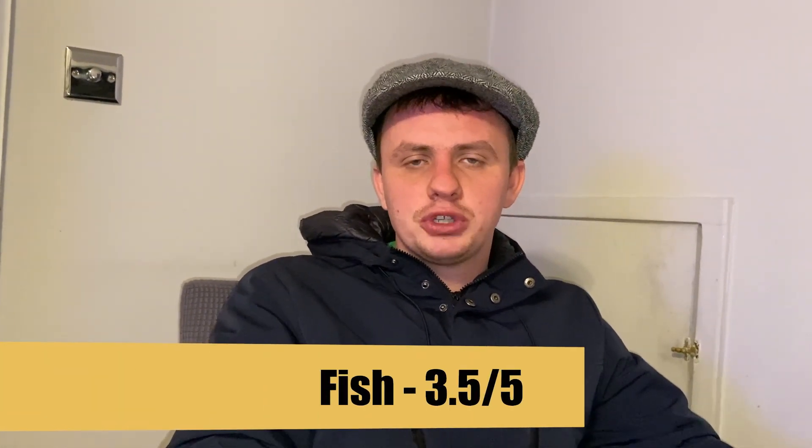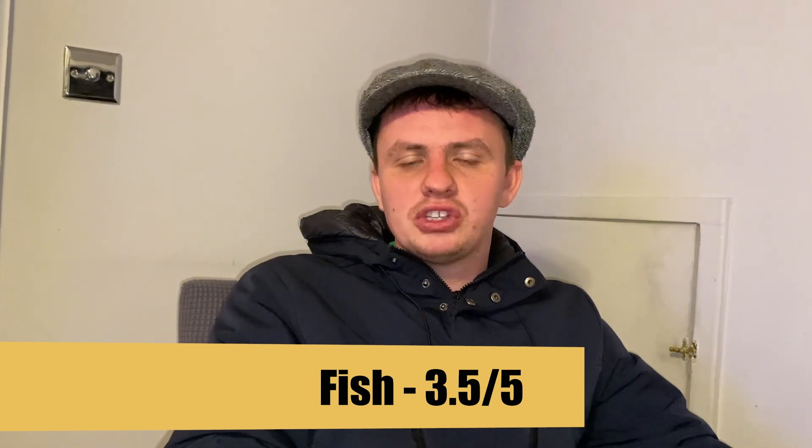Let's talk about the fish. It was a big fish — a small fish inside a cardboard box, as the pun goes. In terms of size it was massive. In terms of taste it was very tasty — a mixture of soft and crunchy batter. The color was a bit dark but it was still delicious. I'm going to give the fish a three and a half out of five.